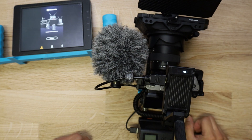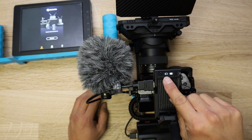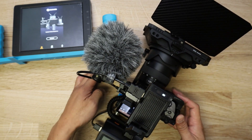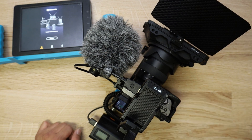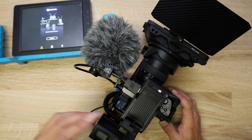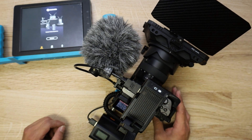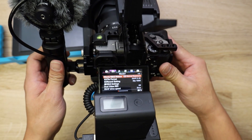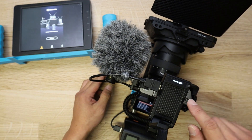Once you turn it on, you can see it's blinking, indicating there is no video signal. I'm going to turn the camera on — that will pass signal to the wireless transmitter. Once you get a signal out, you may have to adjust settings. It only takes 1080p HD signals.